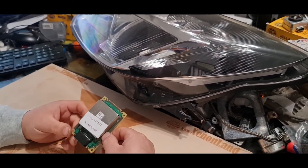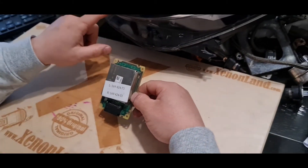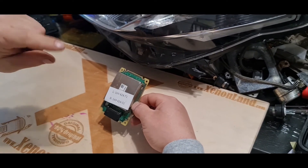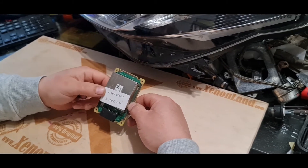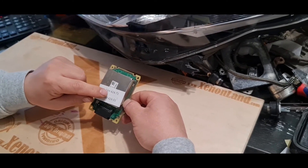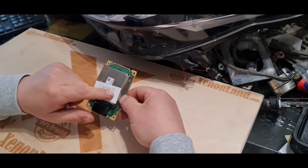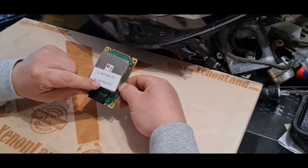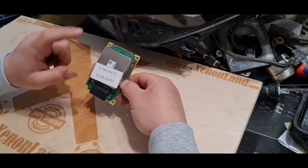I also want to tell you to pay attention that for the right and the left Insignia headlights, the LED module is different. For the left one, you need to source 169-424-71. For the right one, it should be 169-424-51.